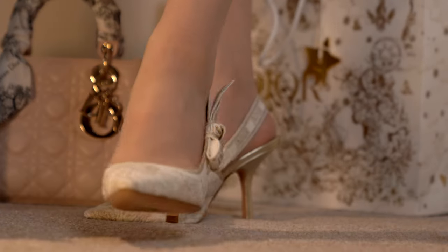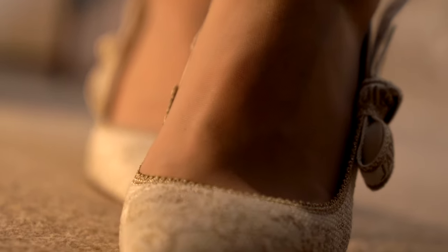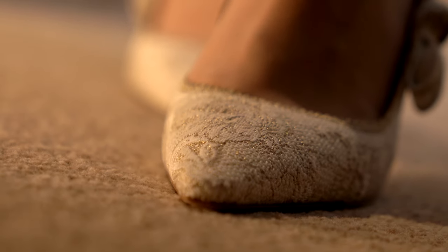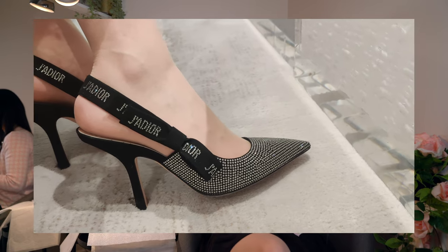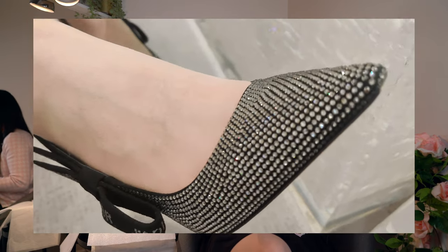These did cost £860, so it is a little bit more on the expensive side of the Jadior slingbacks. The plain black ones with the white ribbon are about £700, but these are special edition so they're a little more expensive. The crystal ones are slightly more expensive than these — they can go up to around £1,000 — so it depends on the style you want.